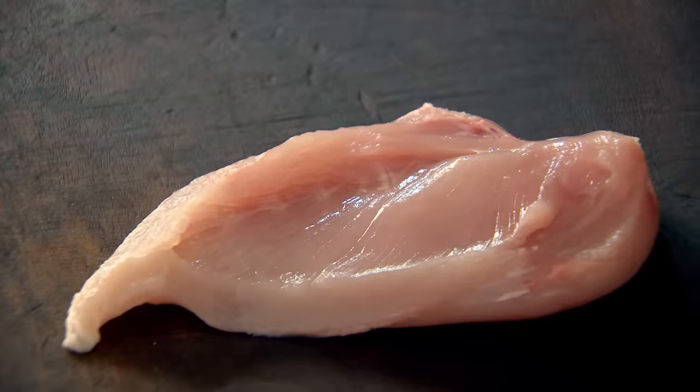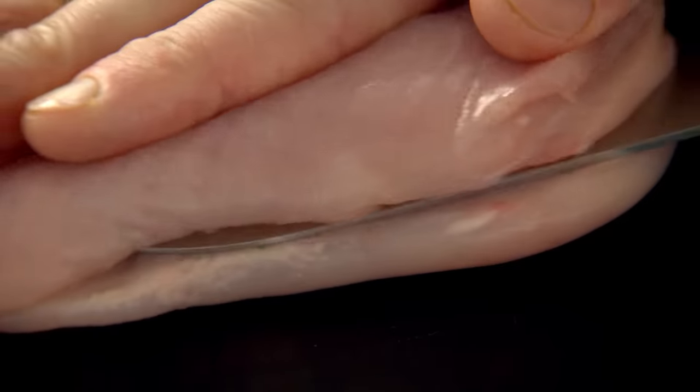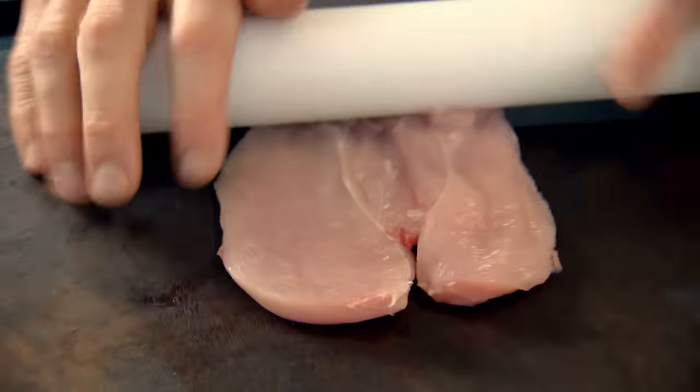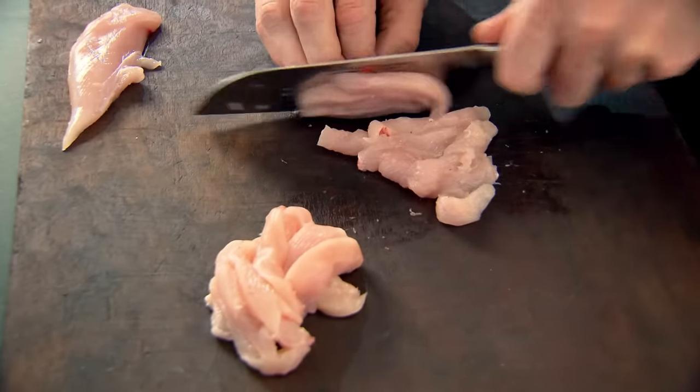Chicken breast — very lean, hardly any fat. You've got this little fillet, just slice that off. The secret to getting it really nice and thin is to keep your knife flat on the board and slice it in half, like a scallop. We call this butterflying the chicken. Take a rolling pin and gently roll over the chicken — it flattens it and allows you to slice it even thinner. The thinner the slice, the crispier it gets and the quicker it cooks. One chicken breast can serve two or three easily.